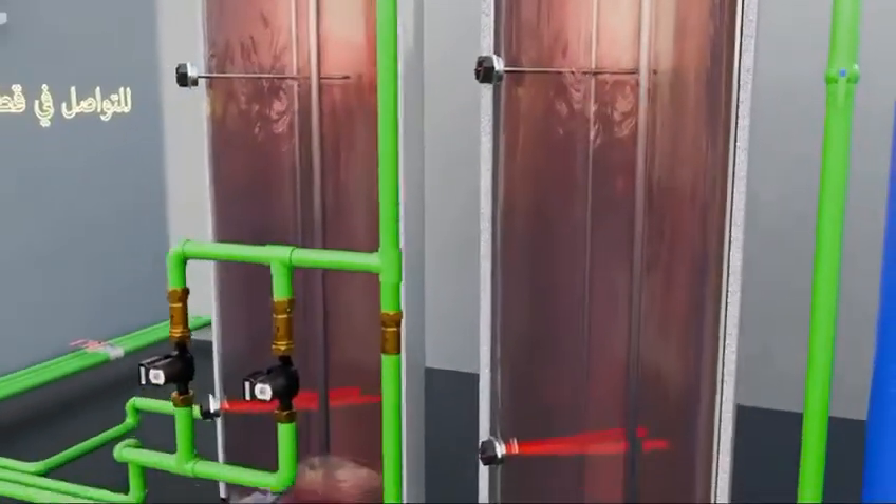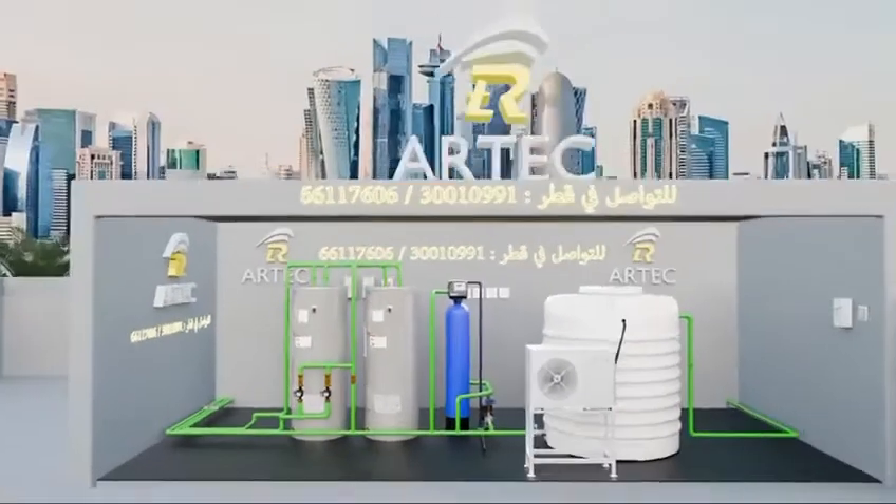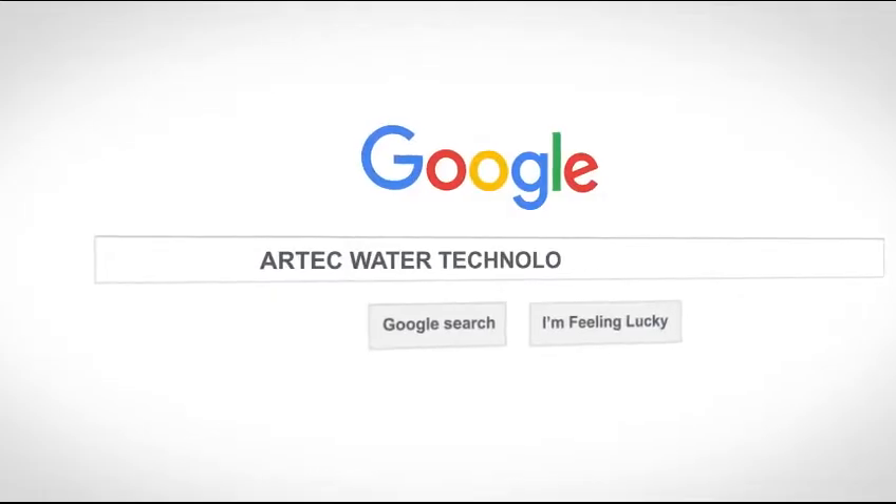With Artec, be confident that your choice is the best. To be continued...